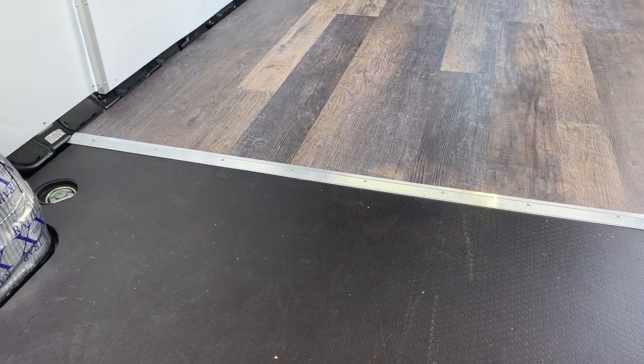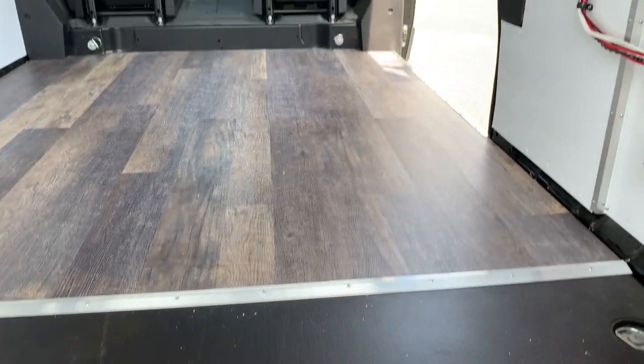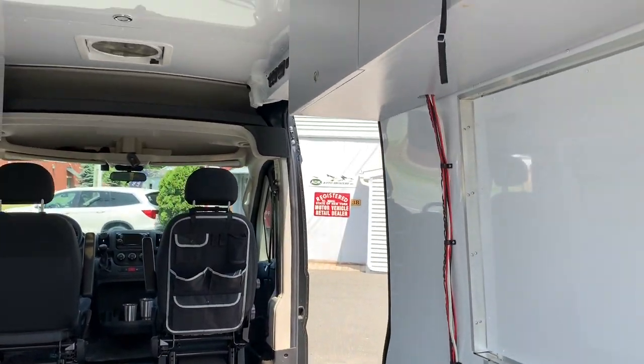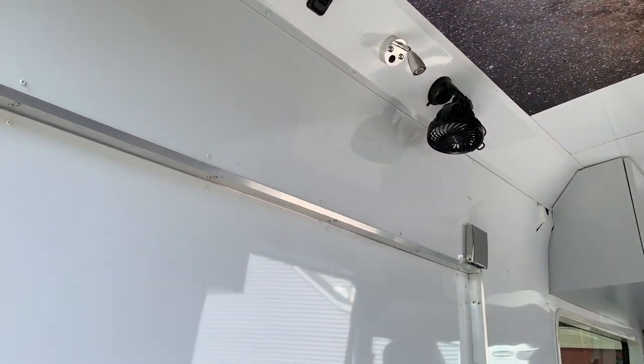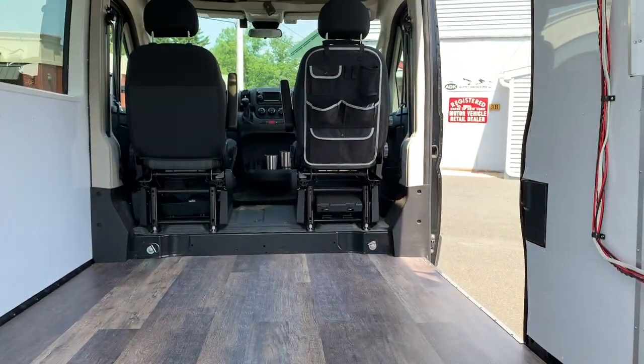This shows you the transition from the original van floor to the laminate floor that I put in, as well as a look around back up at the cabinets and the ceiling — just to give you another perspective from the back of the van.